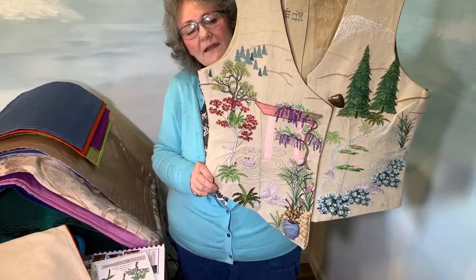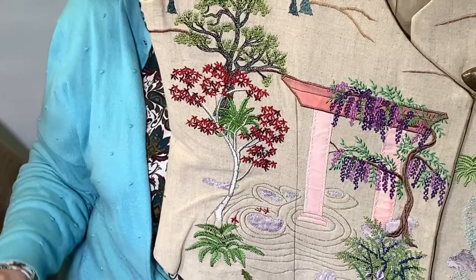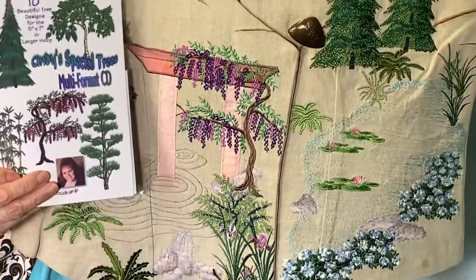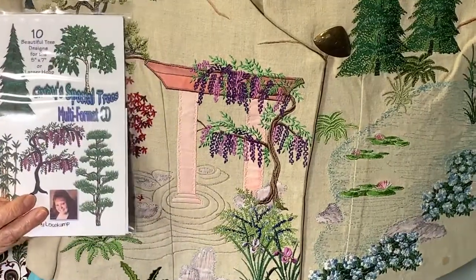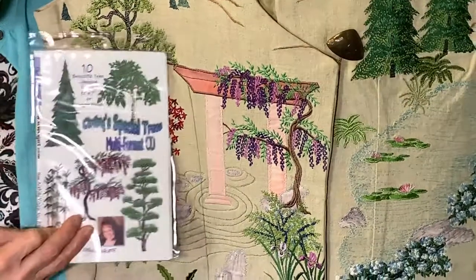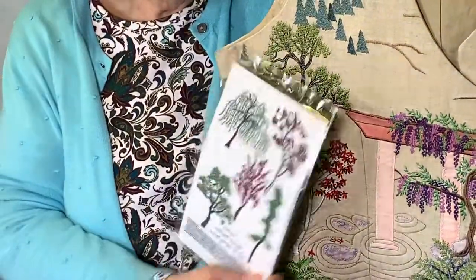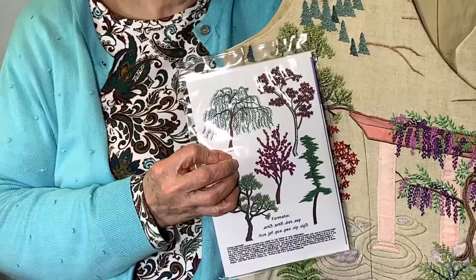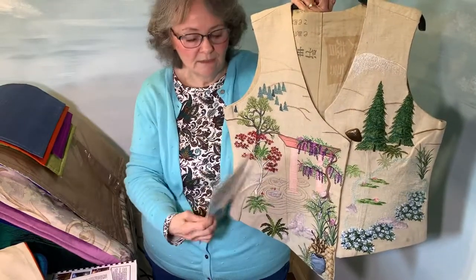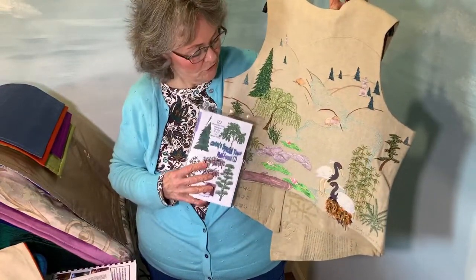This one was done on a piece of silk linen and it was done to showcase the embroidery designs on this CD. I believe there's the wisteria right there. These designs here were digitized — I sewed this out in a sewing machine format, sent it to a digitizer, and they digitized on top of my work.